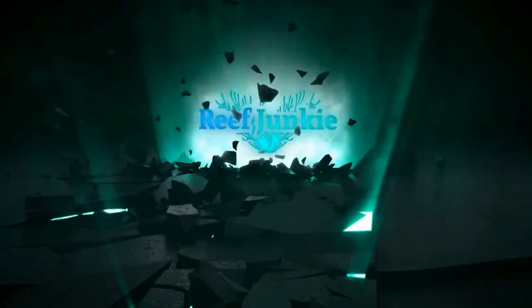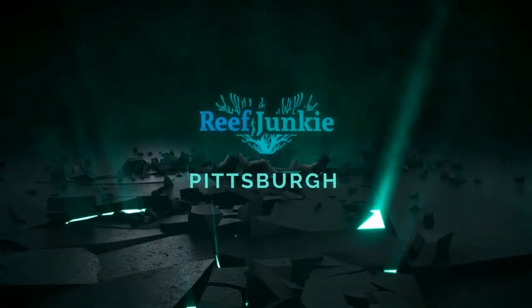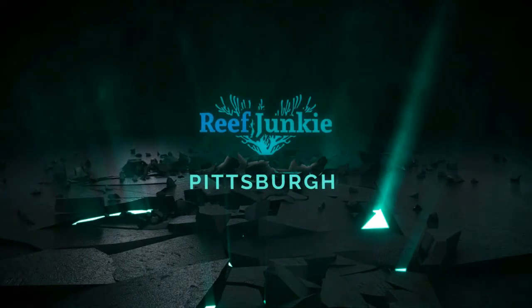Welcome back fellow reefers to another reefing video. We are talking about my story, my journey into reef keeping. Now if you have not seen part one, I provided you with a card to get to that video right now at the top of the screen. So let's get started right now with part two, the rebuilding process. My name is Shawn and this is Pittsburgh Reef Junkie where we take reefing one day at a time.